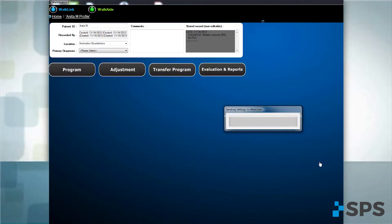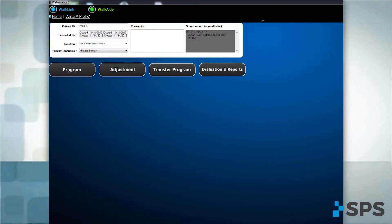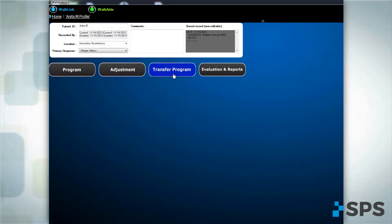This will transfer the program to the WalkAid. If you are transferring a program from the patient's demo unit to their new device, select Transfer Program, then choose Copy a WalkAid.